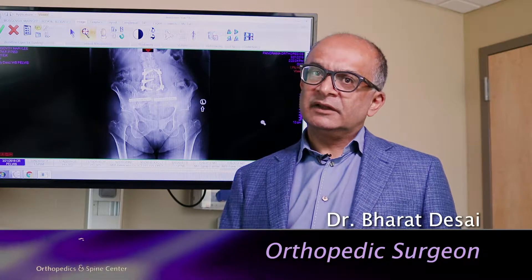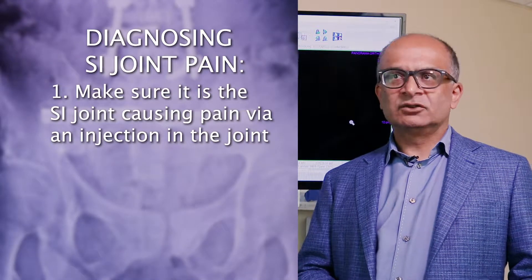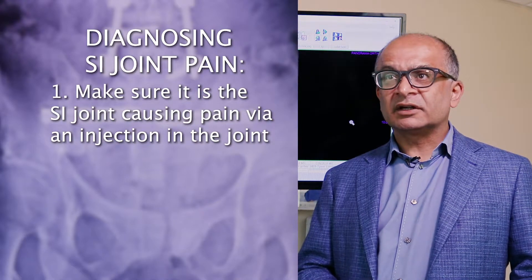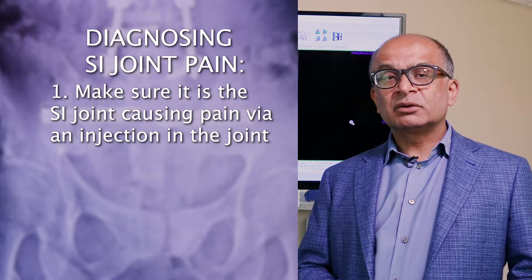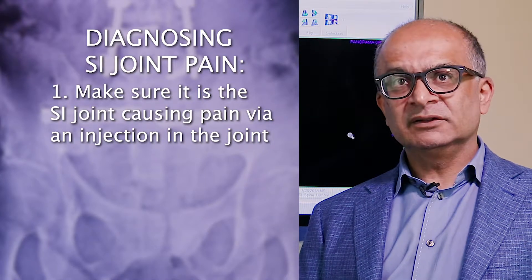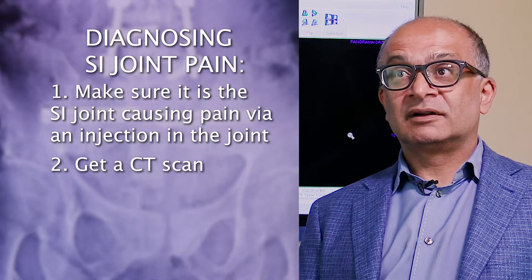There are certain signs we look at to get an idea of whether it's the SI joint, and then we have to confirm that it's the joint. The first thing we do is have our injection doctors inject the joint under fluoroscopy to make sure that when you're injecting the joint you get pain relief. Once you have that diagnosis, we get a CT scan to confirm that your joint has arthritis.